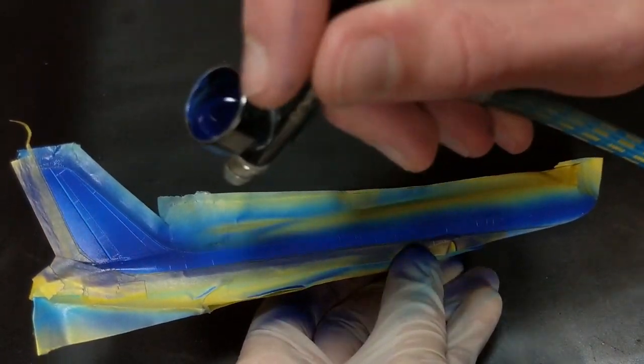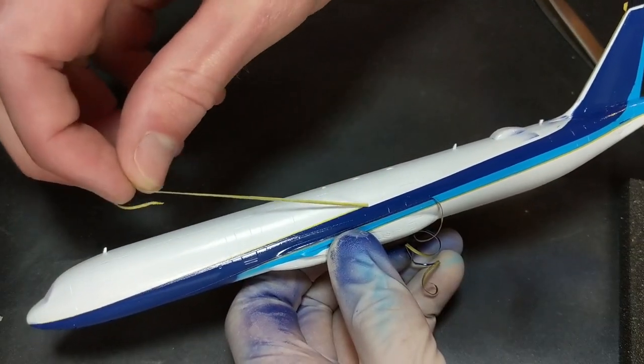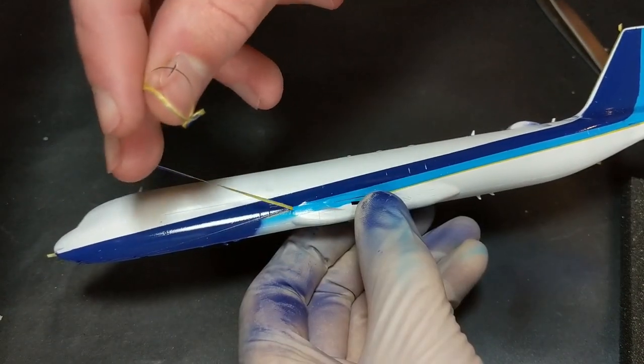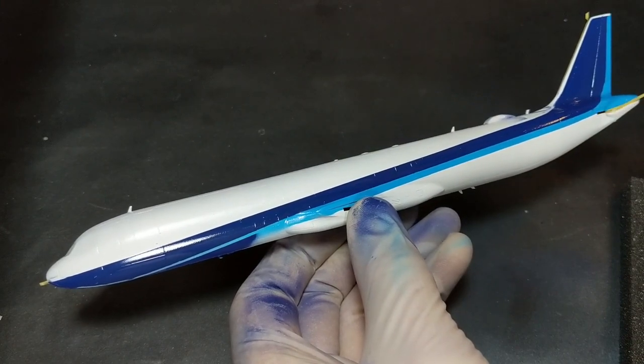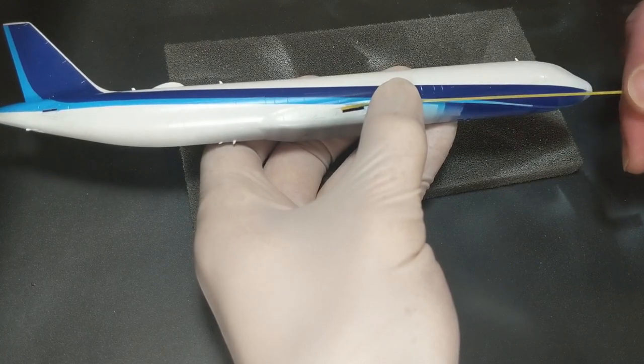Even though I masked the whole plane off, I still had a little bit of overspray that somehow got underneath the tape. You can kind of see it back near the Wi-Fi antenna pod, so I had to come back, did a little light sanding, and then sprayed it with another coat of white to clear it up.